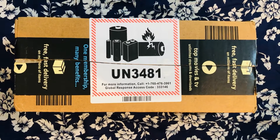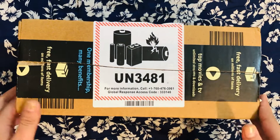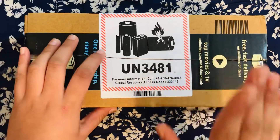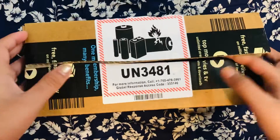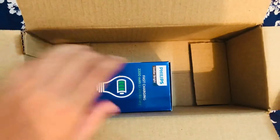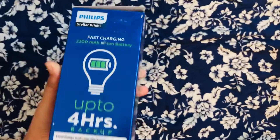This is actually a bulb, so let's unbox. I've already opened it after sanitizing because of COVID — let's just open this up. This is from the brand Philips.